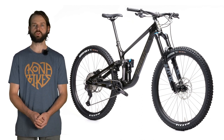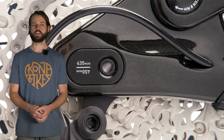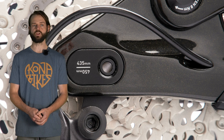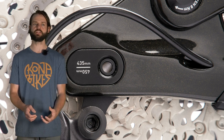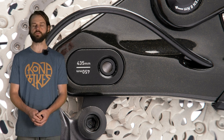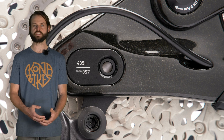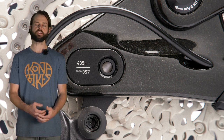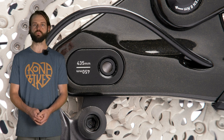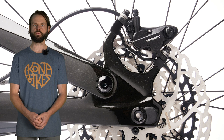We've also got a flip chip on the rear axle which provides 15 millimeters of wheelbase adjustment: 435mm in the short setting and 450mm in the long setting. The long setting requires a Kona-specific brake adapter, which is included with the bike in the small parts box, and that's only compatible with the 200mm rear rotor. So if you're in the long setting you'll need to use a 200mm rotor, or use another adapter to go to a 220mm.